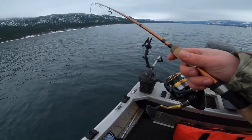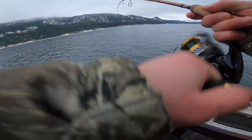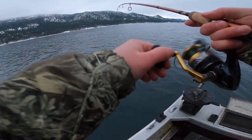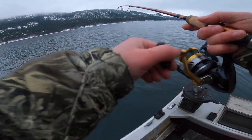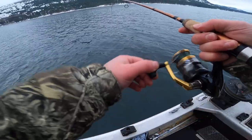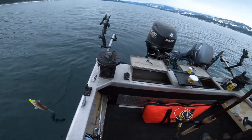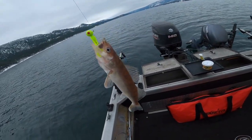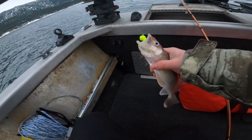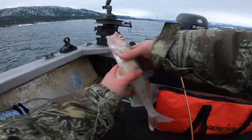I had something too! Oh, this one — finally, goodness gracious. Feels like a walleye. It feels kind of tiny. Here it comes up. That's a perch — that's a good eater right there. Nice! About time we caught something. Fish tacos!